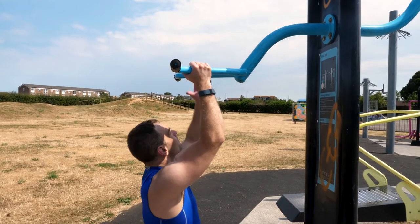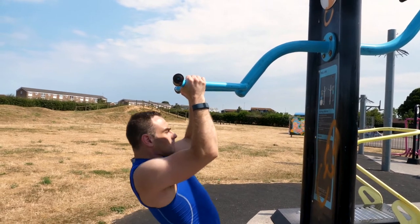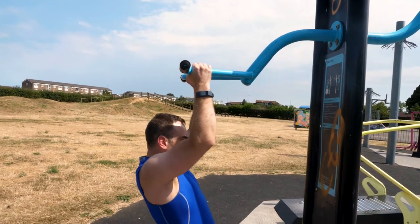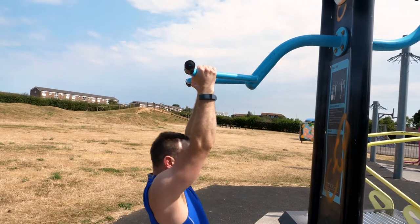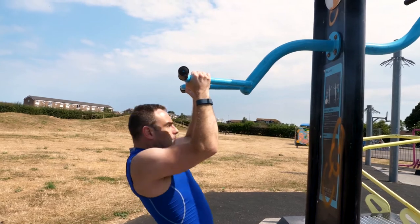Our next variation is the neutral grip chin-up. This puts our hands in a slightly less mechanically advantageous position but focuses on the brachialis flexion of the forearm. This develops a fair amount of forearm strength but is slightly easier than the full chin-up exercise.